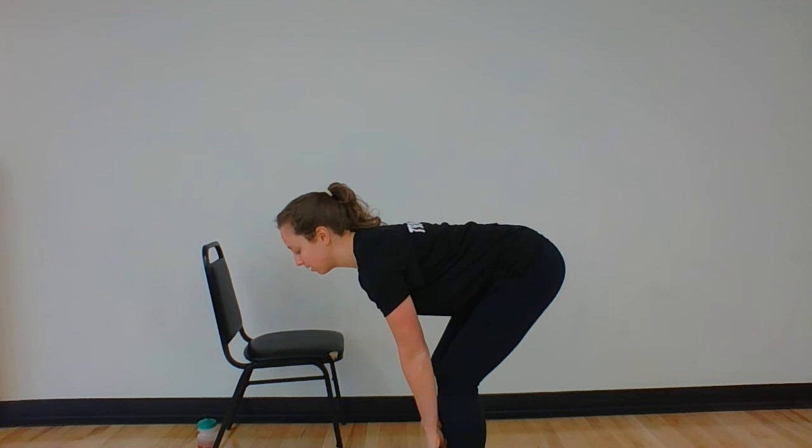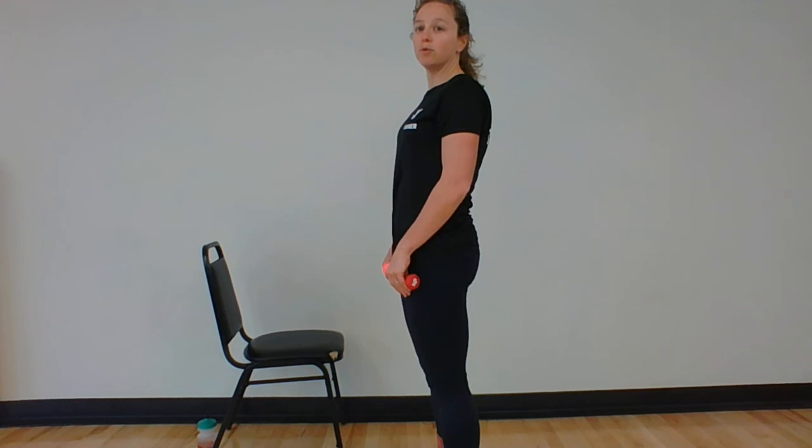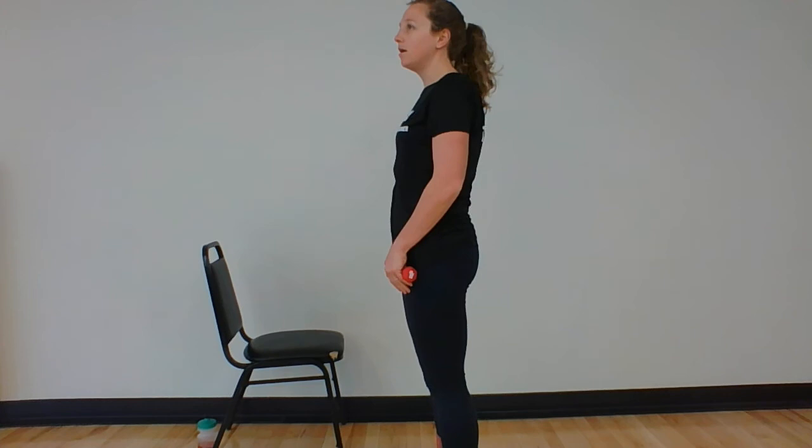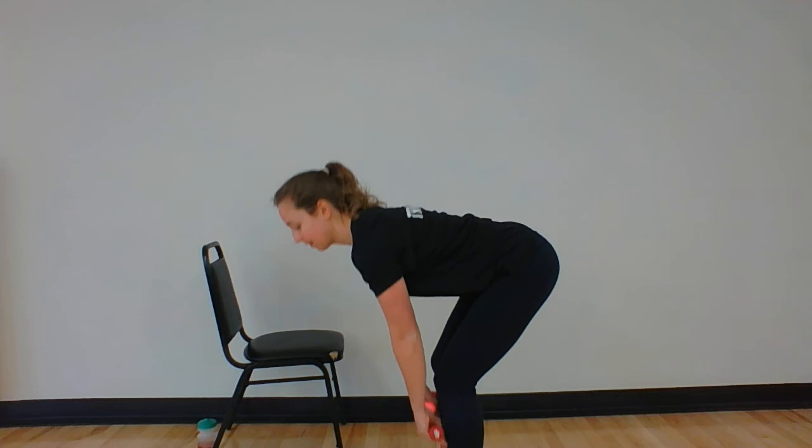I'll go from the side — back's nice and flat, stand. Good. We're just using this as a way to warm up our hips and our hamstrings. Just to isolate those hamstrings. Do three more — up, good, and done. Nice job.